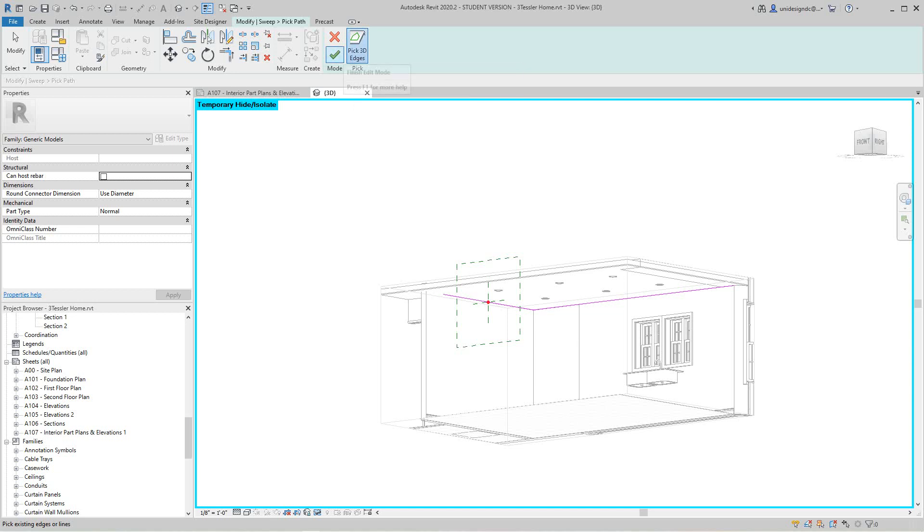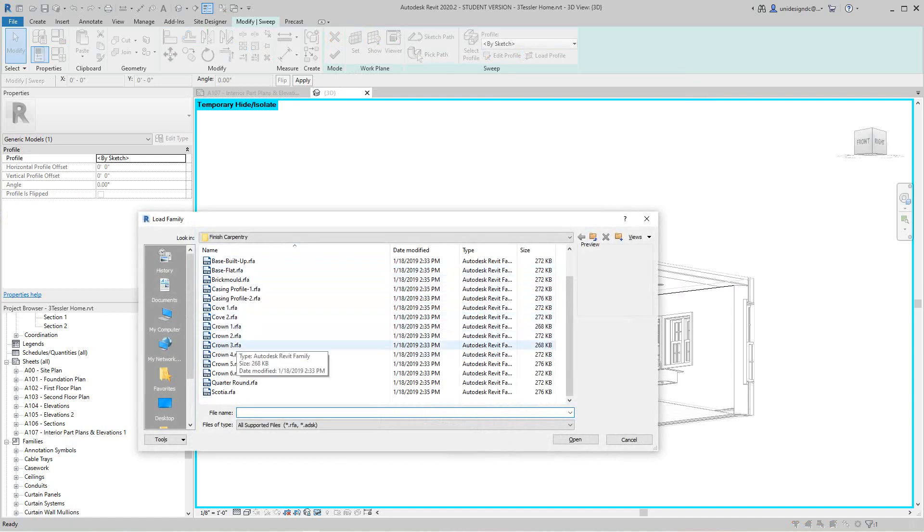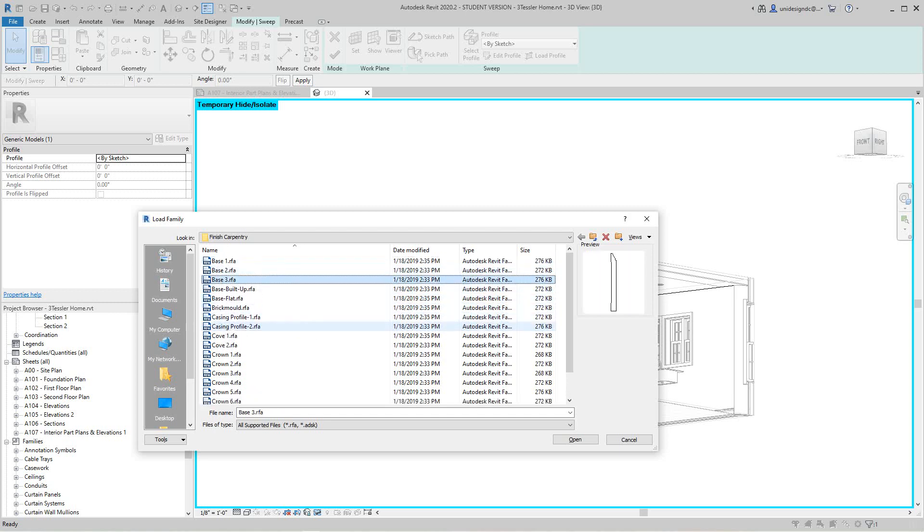We'll deal with that corner later. Hit the green check mark and then load a profile. Looking at the options here — there are some good ones. To match what we have on the floor, let's browse through. I'm not going to be too picky — let's go with the Crown Two profile and open it.